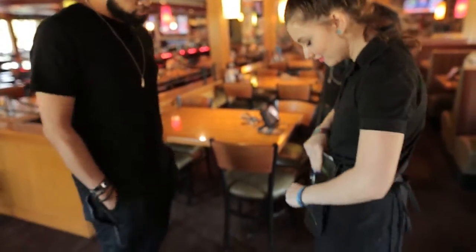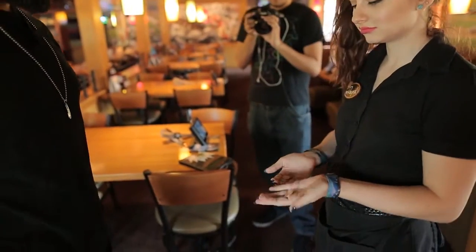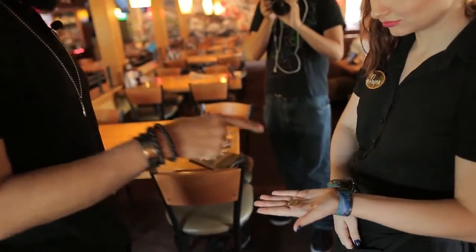Have you got any change on you? Maybe a quarter, nickel, dime, penny, quarter, half dollar, dollar, peso, coins from the Dominican Republic? Okay, you have got a quarter.